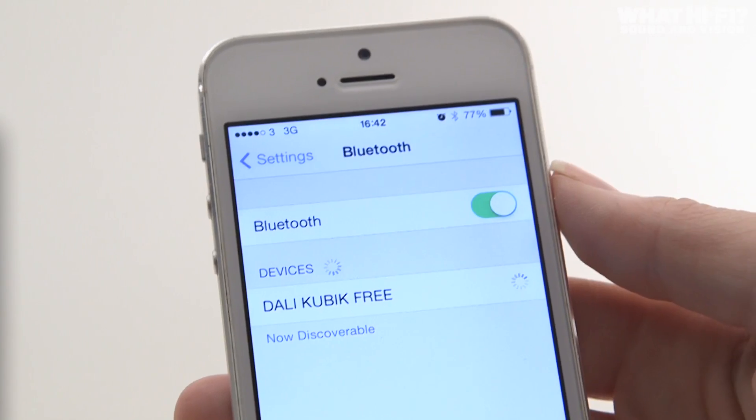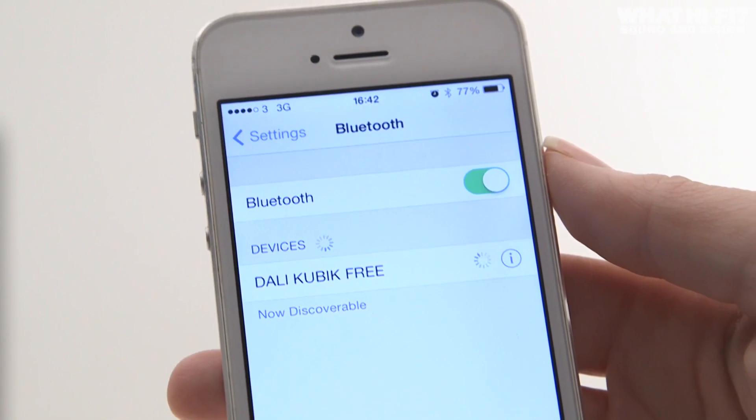On board is aptX Bluetooth, which allows for the highest quality Bluetooth streaming available with compatible devices.